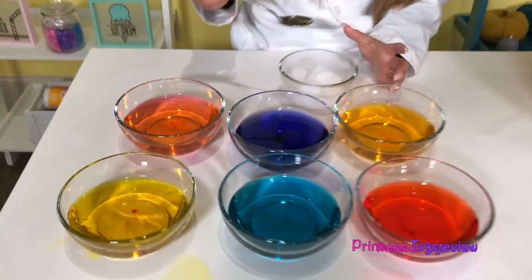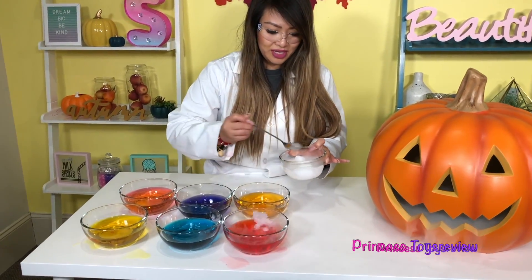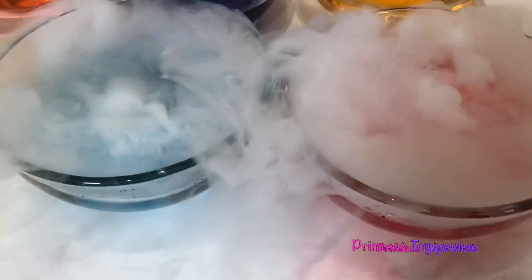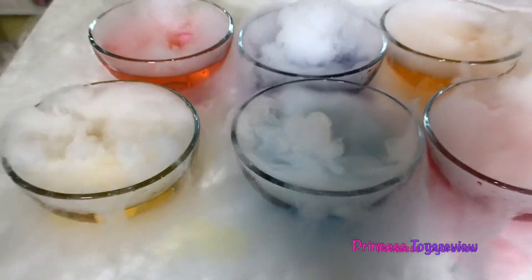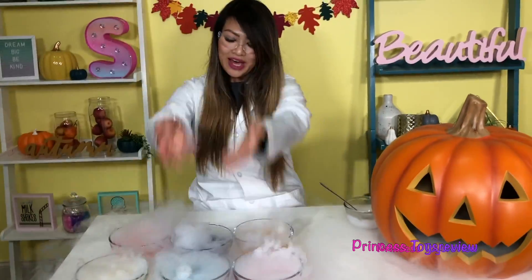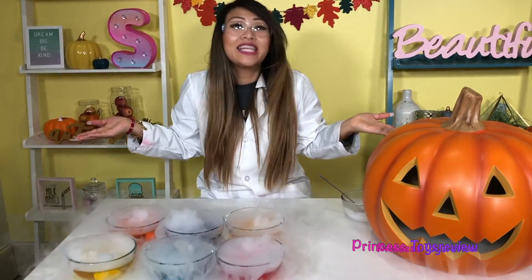And next we have our dry ice. Remember, do not touch this with your hands — ask a parent for help. I'm just going to take one of these and drop it in. Whoa, look at that, you guys! Wow, that's just so amazing. Look at all of this coming out everywhere! Whoa. What do you guys think? They look so pretty. I'm cooking up a potion over here so I can get lots and lots of toys!